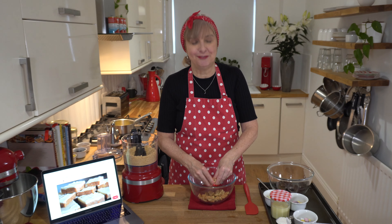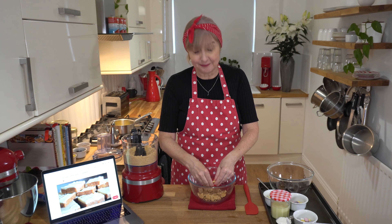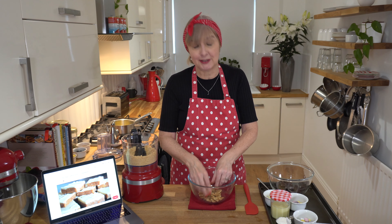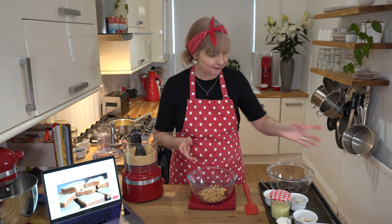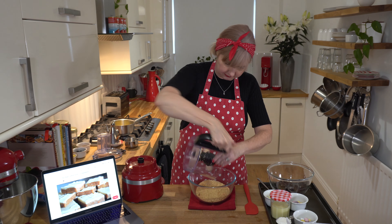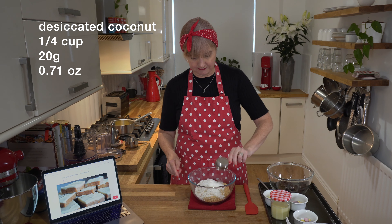No-bake slices are so much fun. Even if you're not that confident in baking, there's something you can just melt butter and pour it over and you make a slice by popping it in the fridge for a few hours and voila, you've got something homemade. Into that I'm going to add all these and I've got a quarter of a cup of coconut so I'm going to pop that in there.